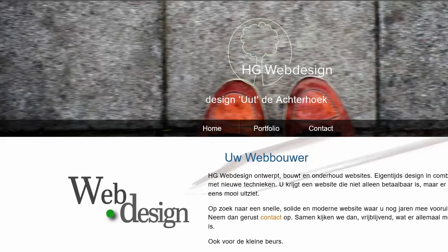Hello, this is Hans from HGWebDesign and in this video we are going to build a little responsive menu into our Drupal 8 website.